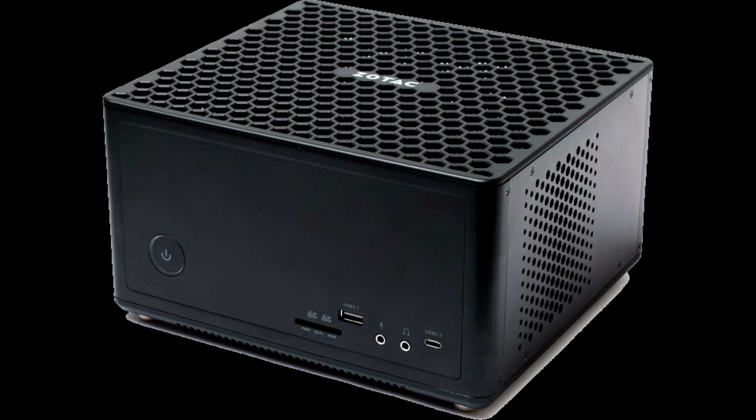Hong Kong company Zotac has added the ZBox Magnus EC52070D model to its range of small form factor computers, the formal debut of which was made at CES 2019. The novelty is based on a 6-core Intel Core i5-8400T processor.